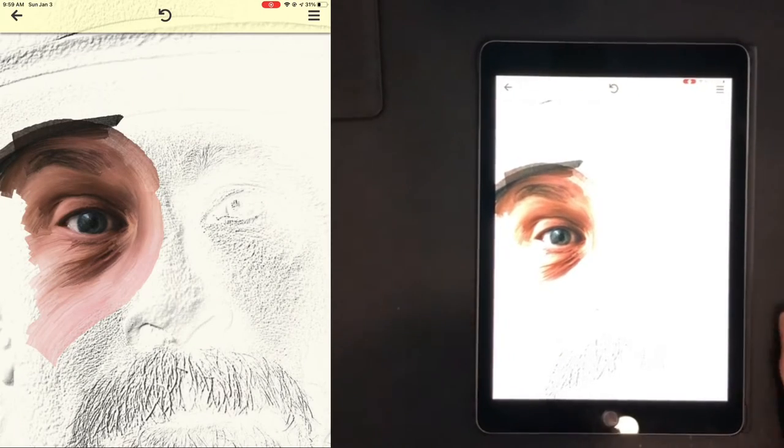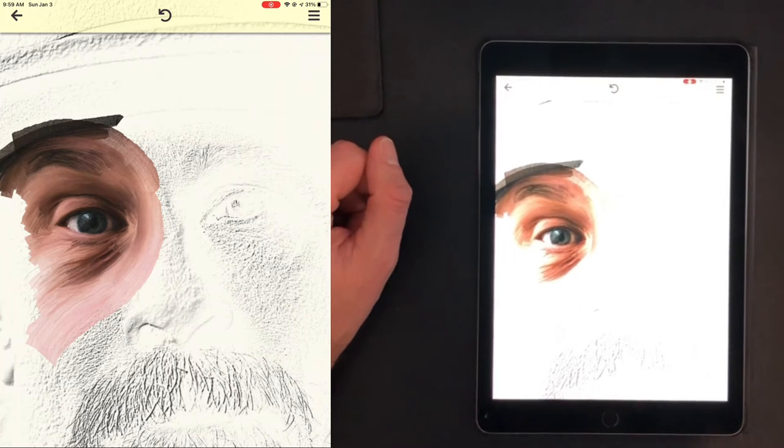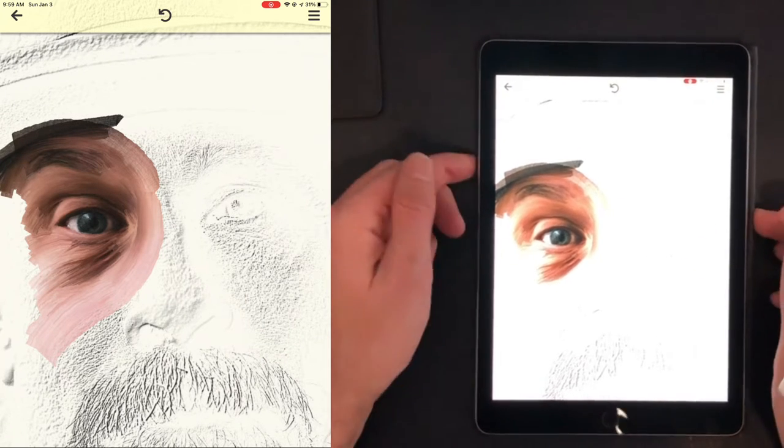Hello, Hidden Artists. Today I am going to do another demonstration of drawing an eye with Hidden Artist, except this time I'm going to use the stylus.